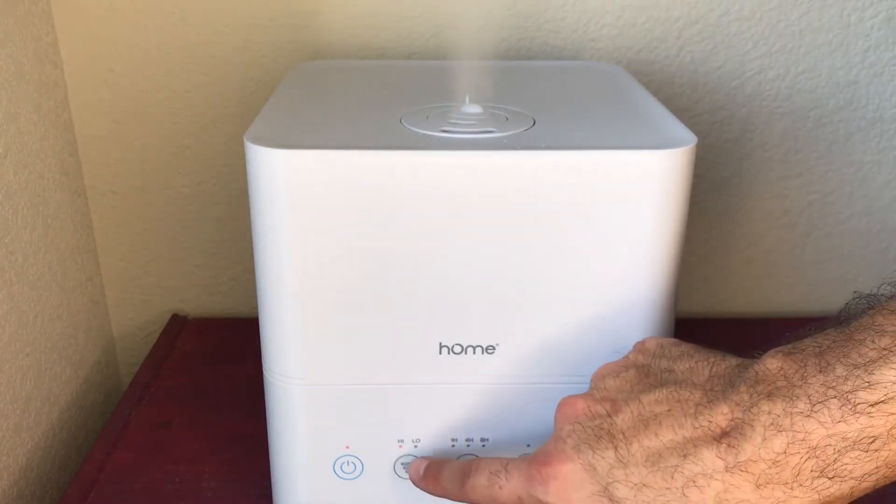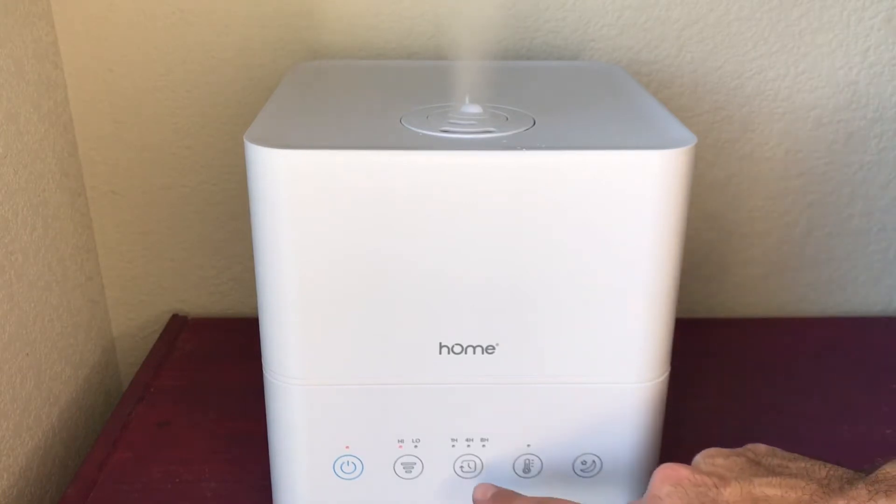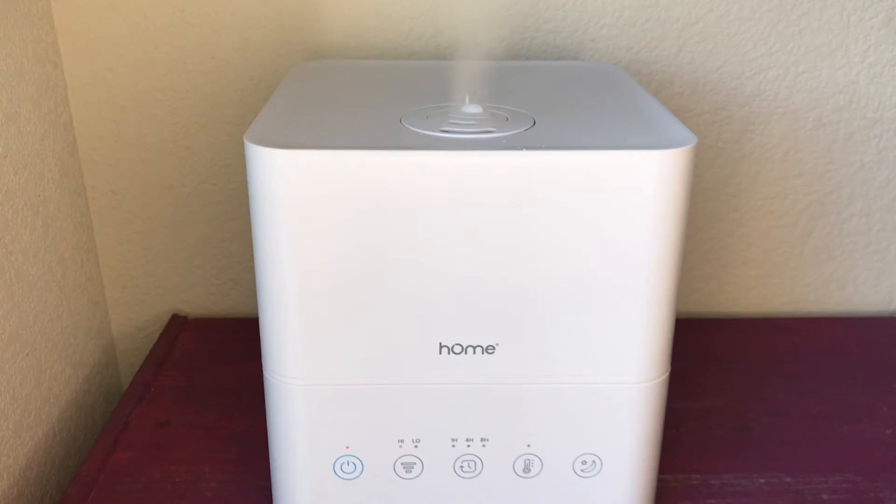This button here will allow you to select your mode — high or low — and that is directly proportionate to how much humidity you're hoping to achieve in your room. This button here is the timer button, and that allows you to choose a one-hour, four-hour, or eight-hour increment of time in which you want this to run and then automatically shut off. Here you have the temperature option, so you can opt for a cool mist or a warm mist, which allows you to be a little more site-specific about which orchids you're trying to cultivate the proper environment for.